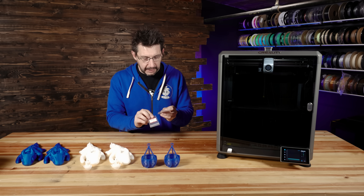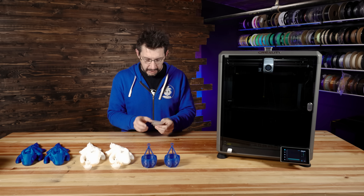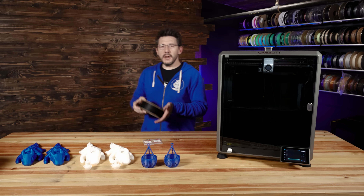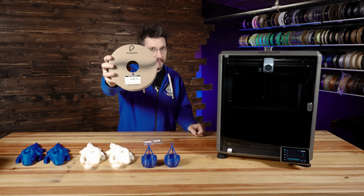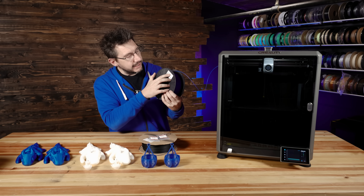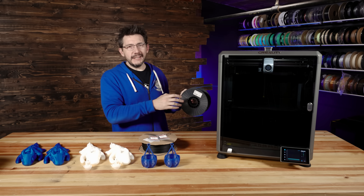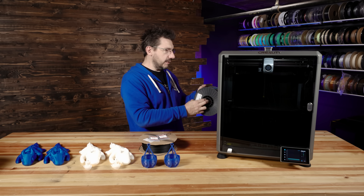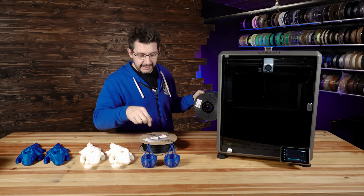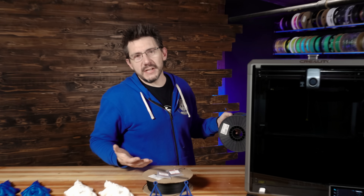Micro Swiss sent over some larger nozzles for the Flowtech hotend — a plated brass 0.6 millimeter and a 0.8 millimeter. Since we're talking plated brass, I can send things through it like carbon fiber PLA from ProtoPasta. I also loaded some Jesse Premium PETG from Printed Solid — I had PLA and ABS, so I figured I should get some PETG in there. All of the prints from this point testing the two nozzle sizes are either going to be in carbon fiber PLA or PETG. Let's print stuff.